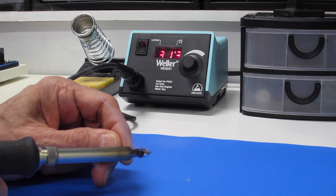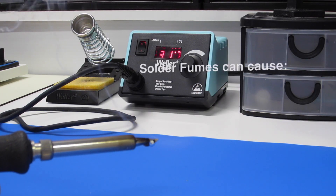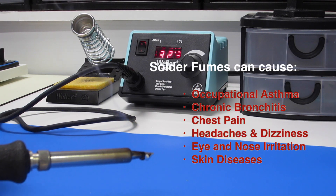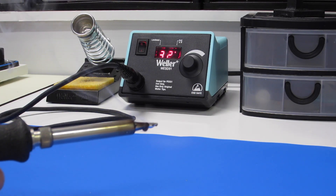Soldering is an essential part of electronics, but the smoke from solder contains toxic fumes that can be hazardous to your health. Today in the workshop, we'll construct a solder fume extractor to clean the air around your soldering environment.